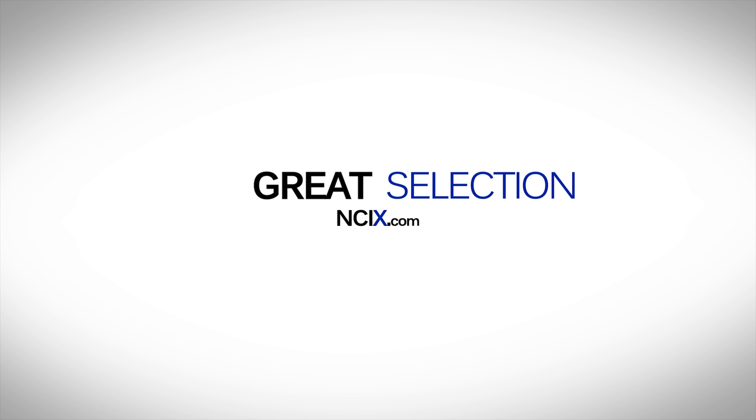This video is brought to you by NCIX.com — great technology, selection and service.